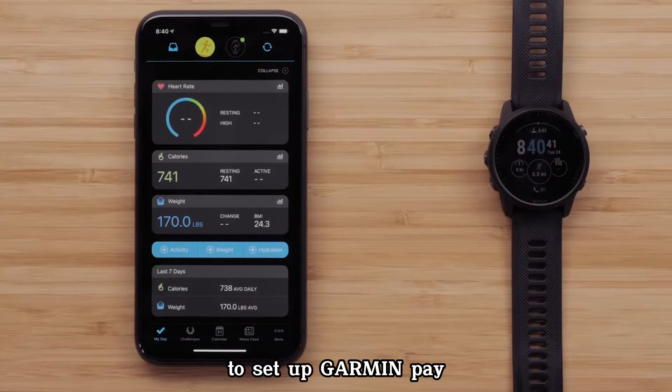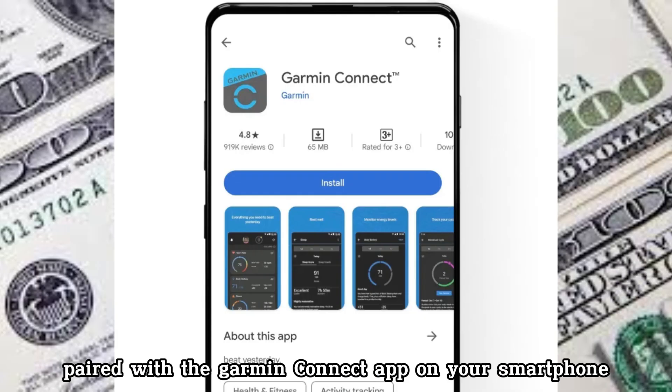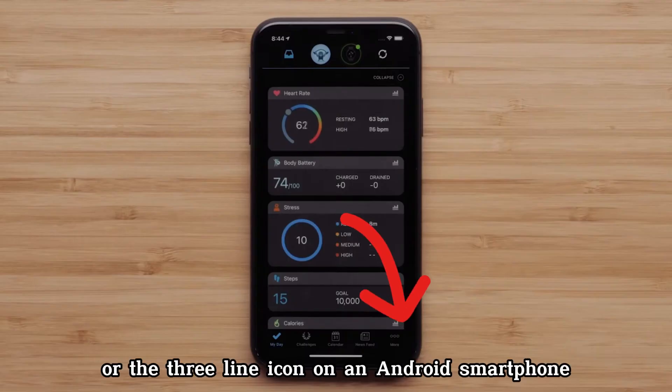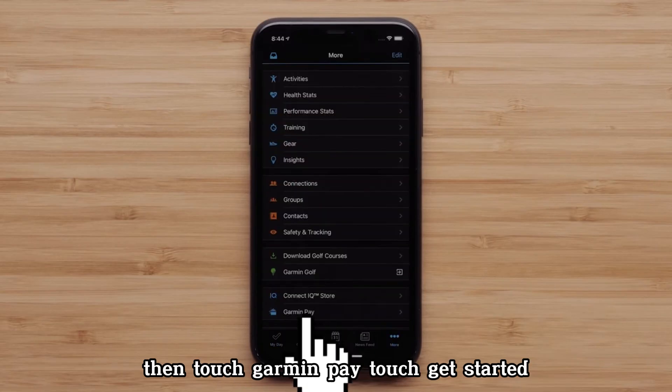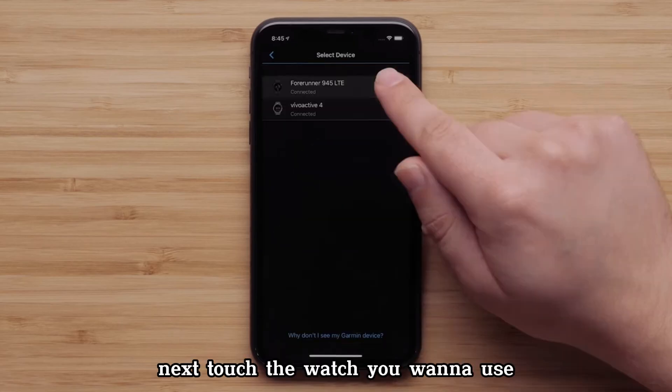To set up Garmin Pay, you will need a compatible Garmin watch paired with the Garmin Connect app on your smartphone. Touch More on your Apple iPhone, or the three-line icon on an Android smartphone, then touch Garmin Pay. Touch Get Started, then touch the watch you want to use with Garmin Pay.